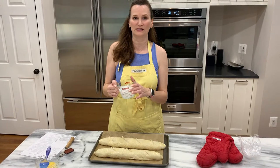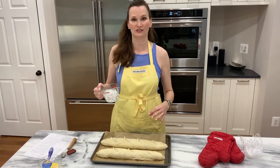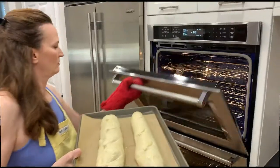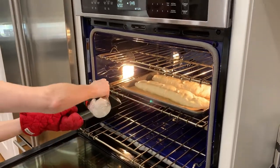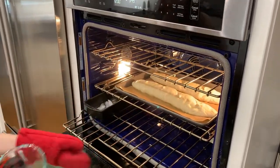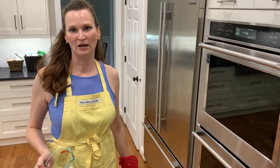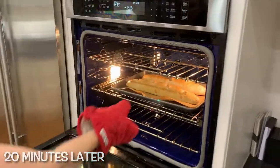The oven is heated to 425 degrees, and I'm not going to forget to put the ice water in the metal pan at the bottom. It allows steam around the bread, which creates a crust. So if you want crusty bread, put a pan in the bottom of your oven. The idea is to be quick so the steam doesn't escape.